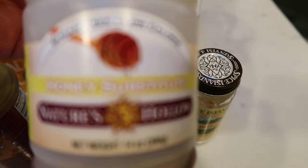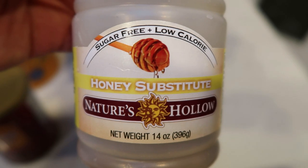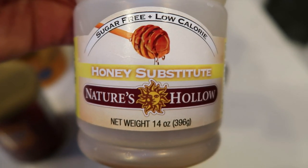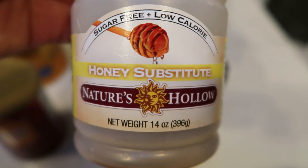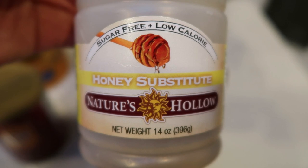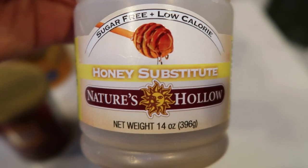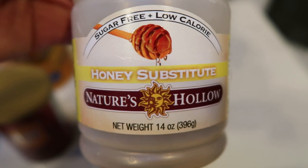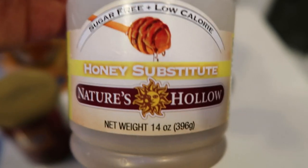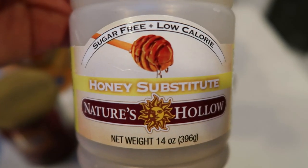I'm going to be using the Nature's Hollow sugar-free honey, which is from the Net Nutrition website. This honey is amazing — it literally tastes like the real thing. And you can have an entire tablespoon for one point, where regular honey is four smart points per tablespoon. This stuff is pretty awesome. You can pick this up on the Net Nutrition website — I will link that down in the description box. That's the same website where you can buy the Fiber Gourmet pasta, the Thinnables, and all of the other delicious WW foods, so check that out below.